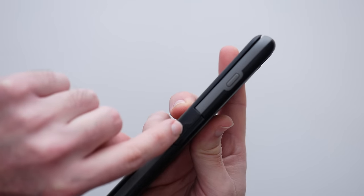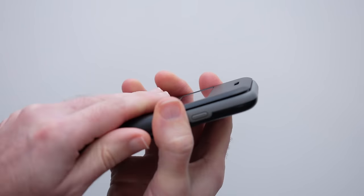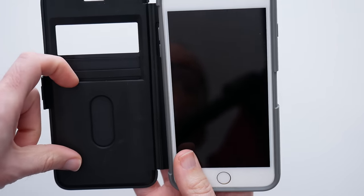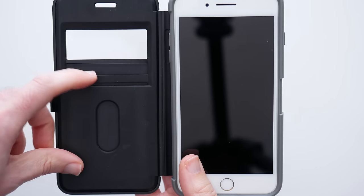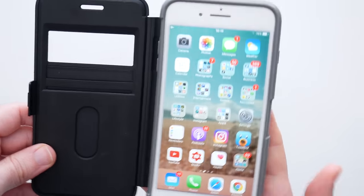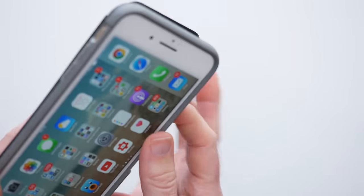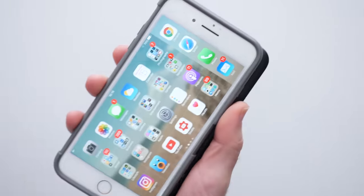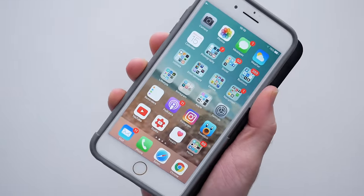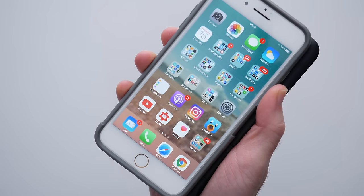There's this little captive piece here which keeps the case closed, and if we open this up we've also got some pockets on this side where we can store two business cards or credit and debit cards for example. It works really well but when you've got it in its open position it does add a little bit of bulk, so it's a little bit more difficult to hold and use whilst it's inside the case.